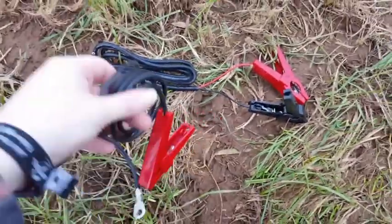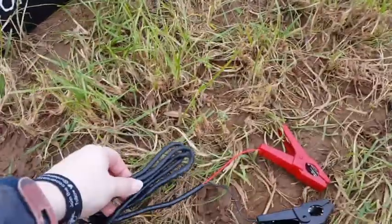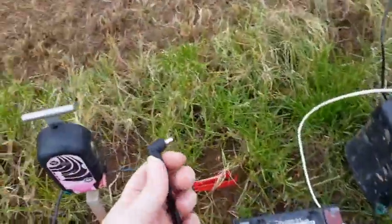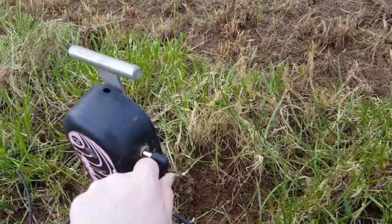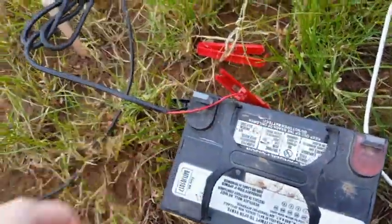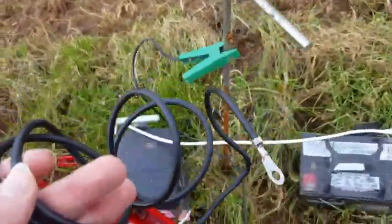I've now taken the new bits out of the paper bag ready to fix both of these energisers. I'm going to do the easier one first which is the one that had the broken red clip. So all I've got to do is take this new part and plug it into the side like so. I'm going to make sure it's nice and secure. These bits will then just clip onto the battery and as you can see the red clip is attached.